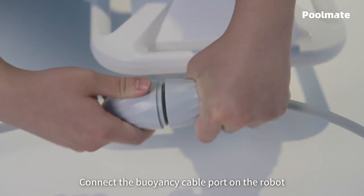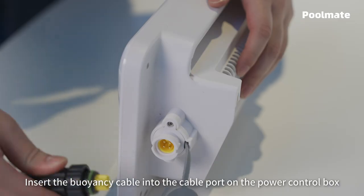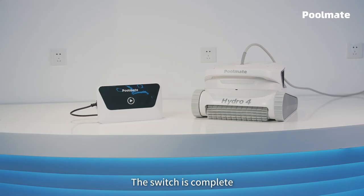Connect the buoyancy cable port on the robot to the buoyancy cable float on the power control box. Insert the buoyancy cable into the cable port on the power control box and tighten the nut. The switch is complete.